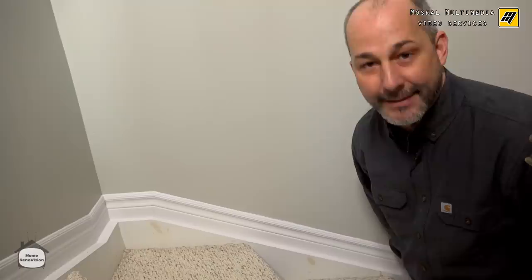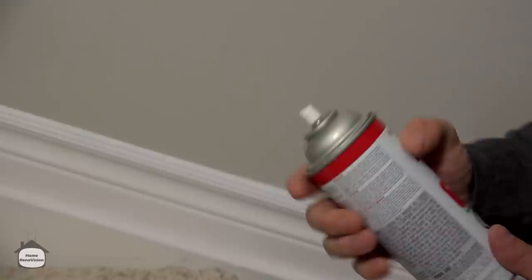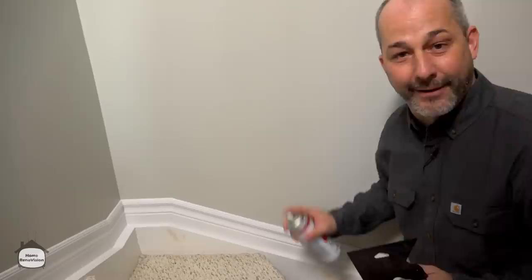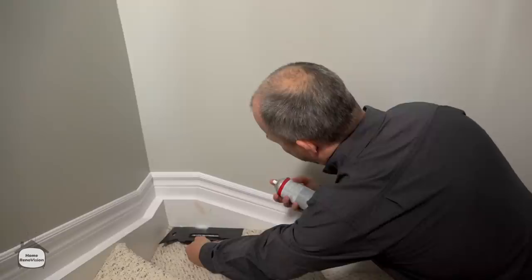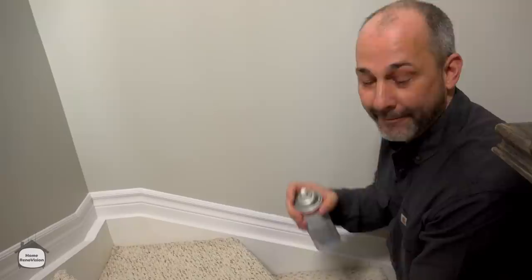It doesn't matter how many times you paint latex paint over it — it's never going away. So we have to use Kilz. I use this product on a regular basis, and if you want to know where to find it, it's in a lot of paint stores, or you can follow the link in the description below. So you just line it up, use a splash guard because whatever this stuff hits it will stain. One shot — done, finished. Give it five minutes and then you can come back with your trim paint. In a lot of cases the off-white they use as white paint is already a pretty good color match.